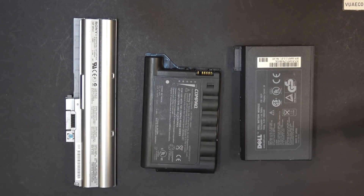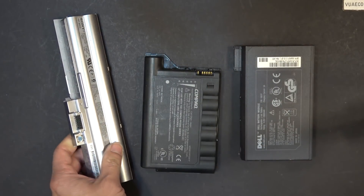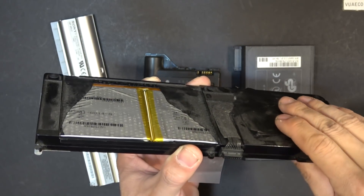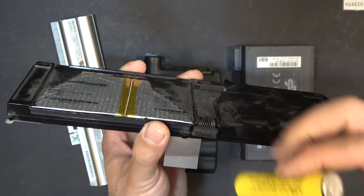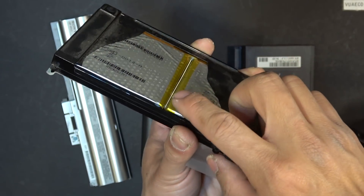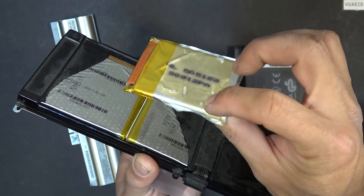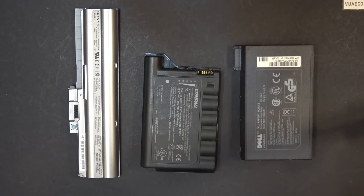This method only works on older laptop batteries, or batteries that have cylindrical cells — mostly 18650 cells — which are covered by a sturdy metal case. Newer laptop batteries are very thin and don't have 18650 cells; they have a pouch battery covered by a thin plastic casing that's very easy to puncture. So the method I'm about to show only works on the older type.